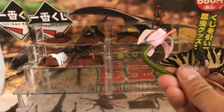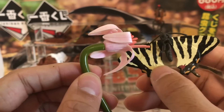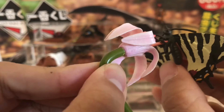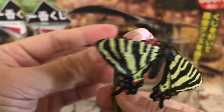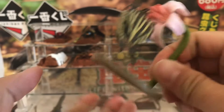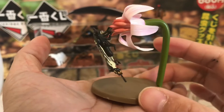This figure comes with three parts: a base, a flower, and the figure itself. What you want to do is plug the rod sticking out into the hole on the bottom of the butterfly — just push gently on the back so it goes in. You don't want to push too hard or the wing might snap. Afterwards, just place the flower onto the hole of the base, and there you go — a nice figure of the Japanese Ludorfia butterfly drinking nectar out of a flower.